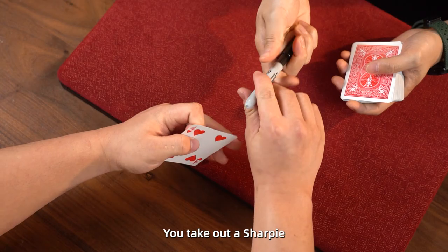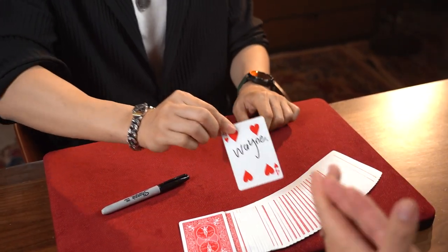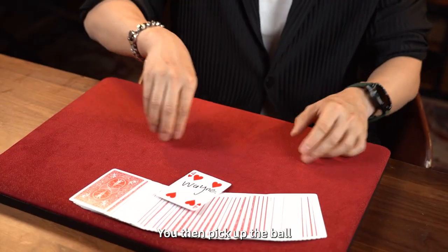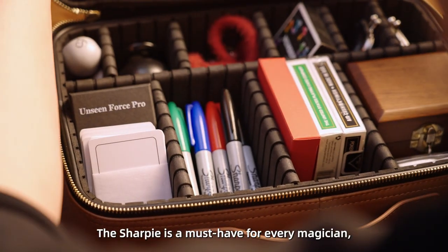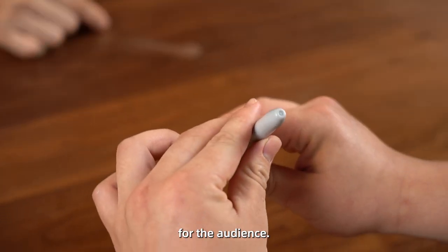You take out a sharpie and let spectators sign it. At the end of the performance, you pick up the sharpie and casually rub it, and the sharpie turns into a ball. You then pick up the ball and smack it on the table, and the ball turns into a splat. The sharpie is a must-have for every magician, and it's also an ordinary object for the audience.